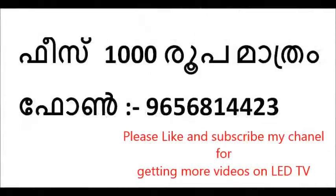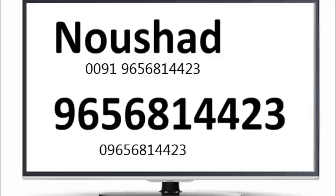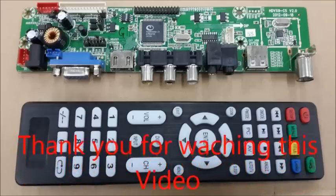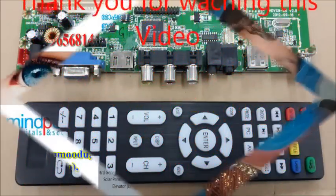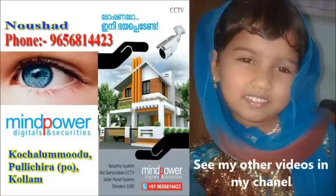We are conducting an LED technology course for one day every Friday. You can register for only 4,000 rupees — call me for details. Thank you for watching this video.